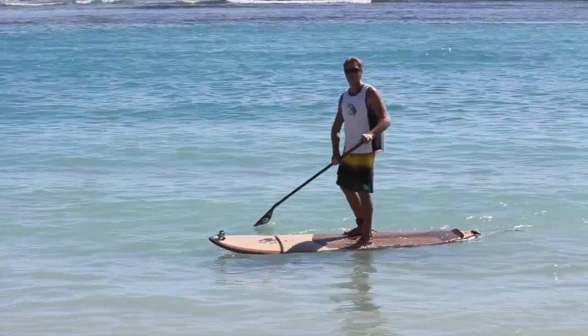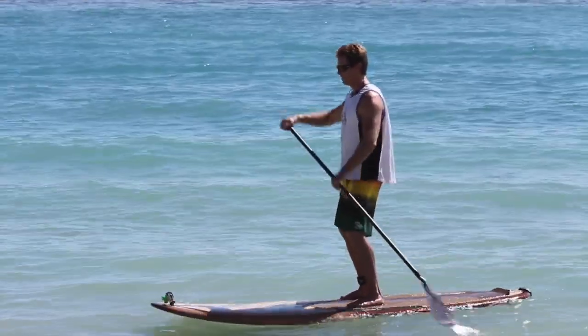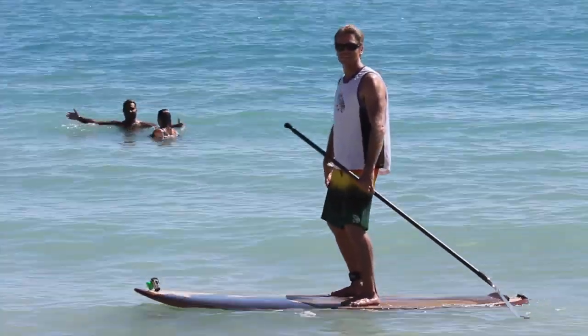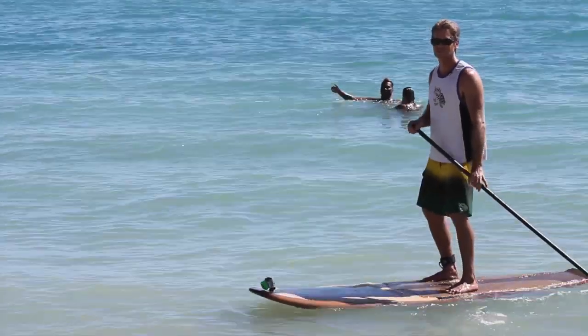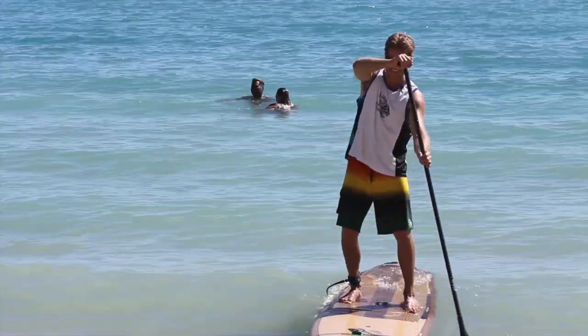Some things to remember when you're first starting out: bend your knees, keep your upper body forward, look forward, keep the paddle in the water, get the board moving, stand right in the middle. Keep your knees soft and just let your body naturally do the balancing for you. Good luck and enjoy — the most important thing is to have fun. Thank you.